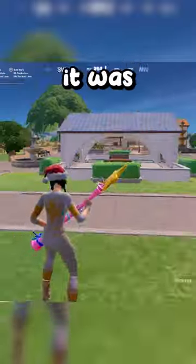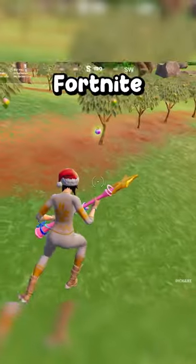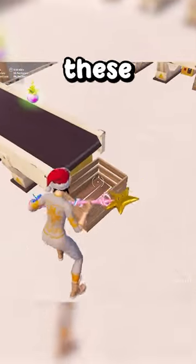How was the Flowberry Fizz invented? Well, it was actually made in the heart of fencing fields, and here are the ingredients. The farmers of Fortnite would go out to the flowberry fields every day and pick out some flowberries. They would then put flowberries on the conveyor belts that go into these baskets.